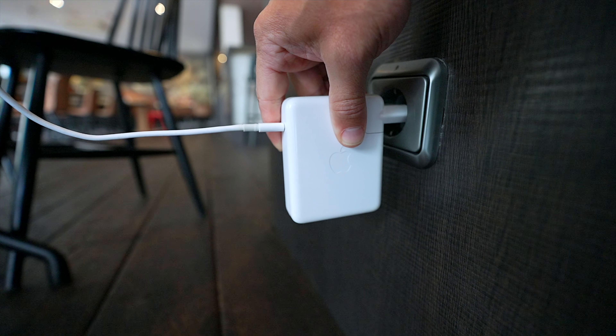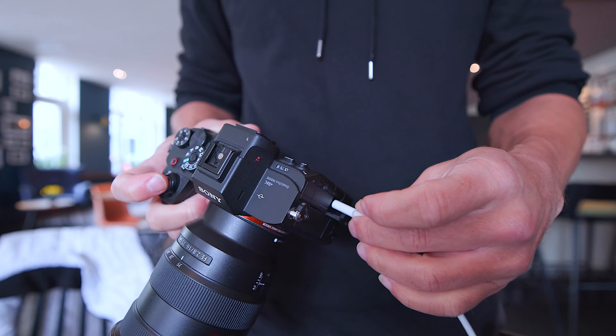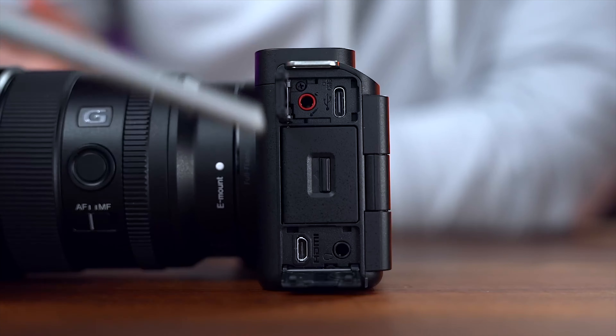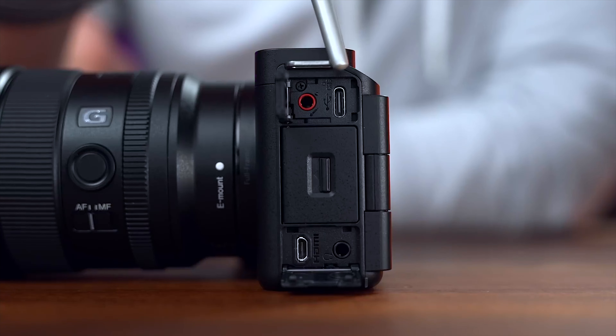Second, use an external power source if you can — this will reduce overheating drastically. This is simply plugging the camera into the wall, which is good because you're going to be sitting there for an hour, maybe even two if you're doing an interview, and you don't want the camera to die. This is just what we do all the time in the studio. Third, try opening up some of the doors on the camera because this will also reduce heat.